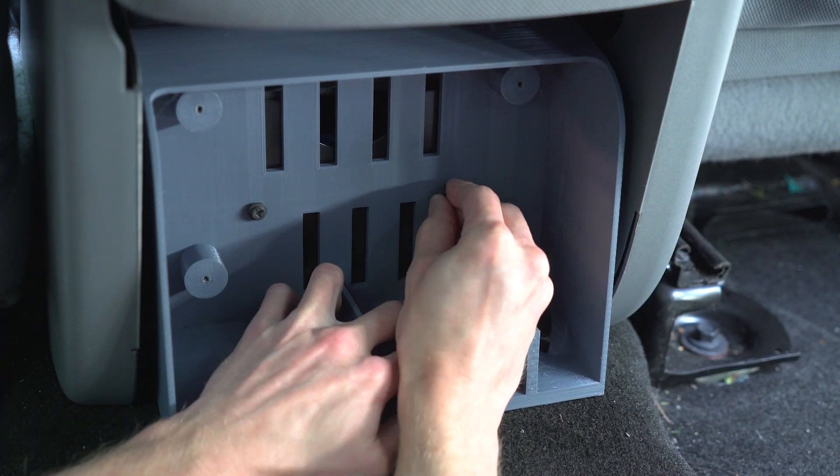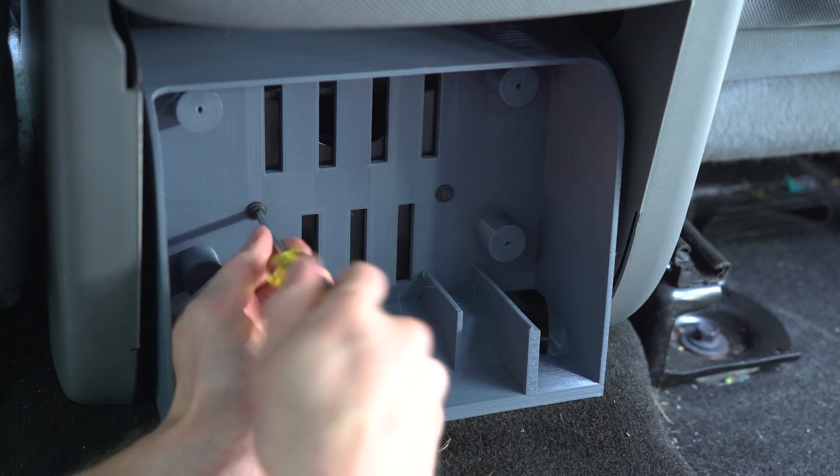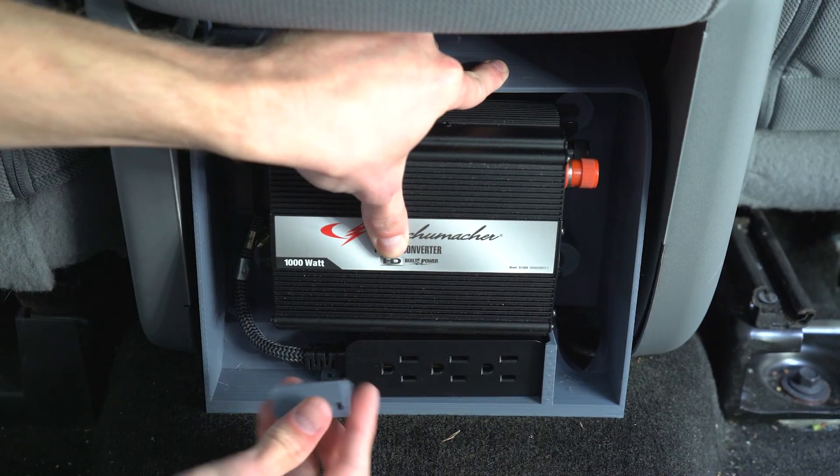Now for the install. My 3D printer wasn't quite large enough for the ideal sized part, so there are small gaps on either side.